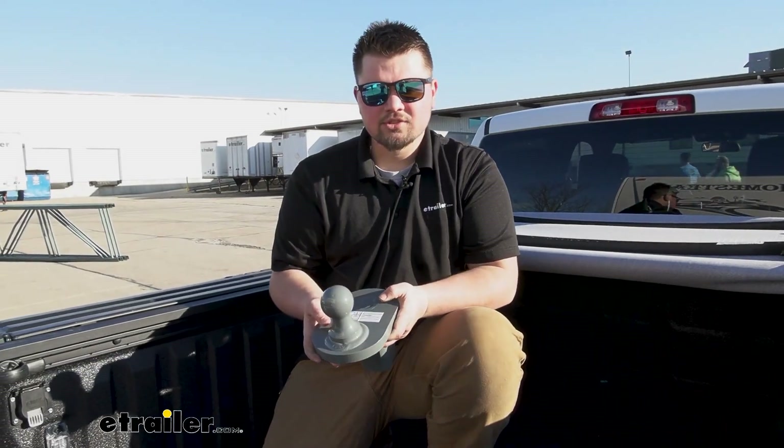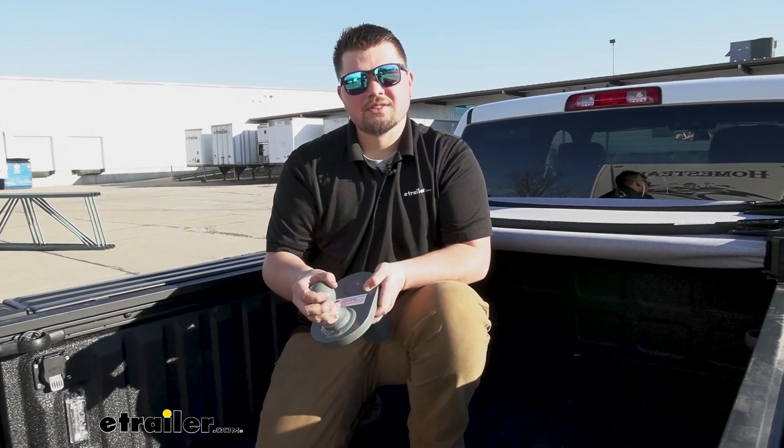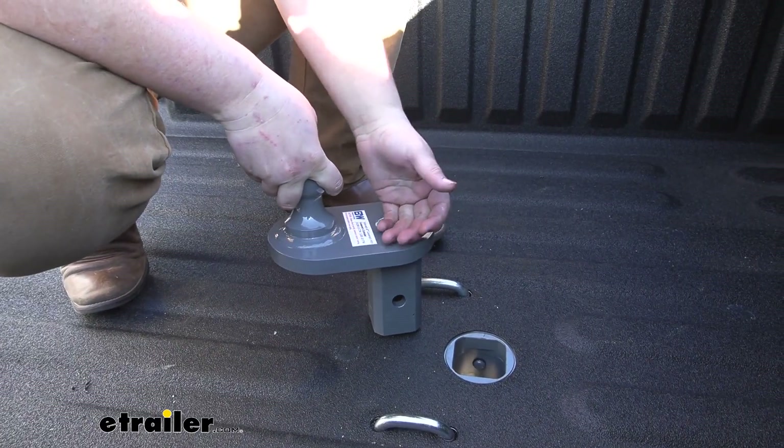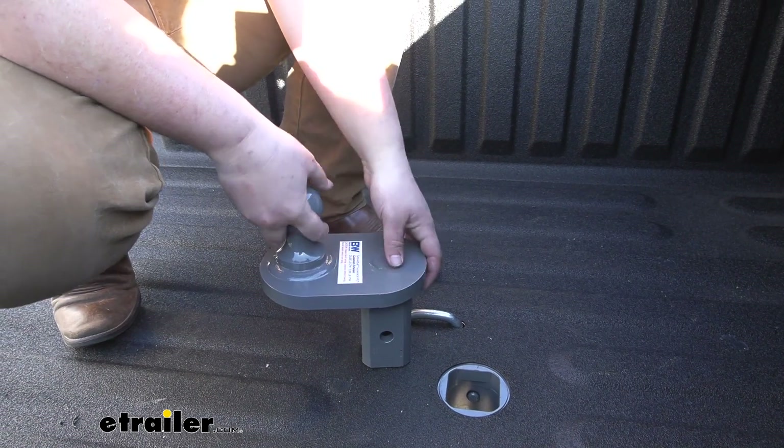Our ball is going to be a steel construction with a really thick gray powder coat finish to help resist rust and corrosion over time. To install this it's really simple — it's almost just like the regular ball, but you do want to make sure that the extension is facing backwards.